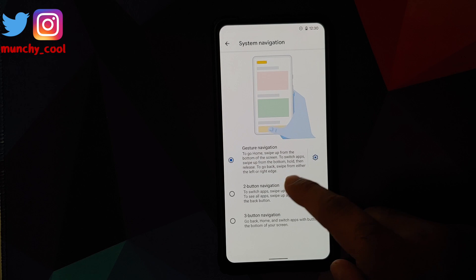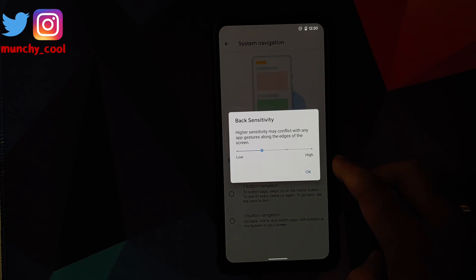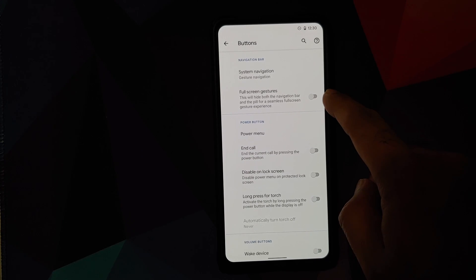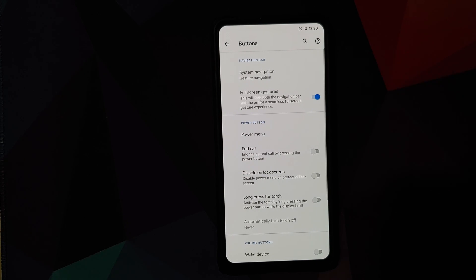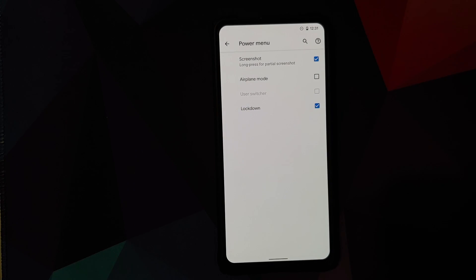In Buttons, you can customize your system navigation — choosing between gesture, two-button, and three-button navigation. Clicking the gear icon next to gestures lets you configure the back button sensitivity, and there's a toggle for full-screen gestures that hides the bottom bar for a more immersive experience.